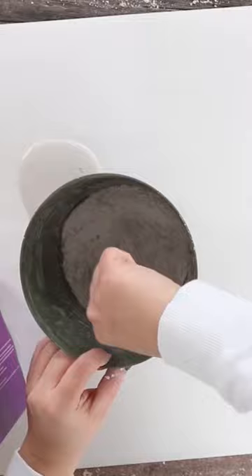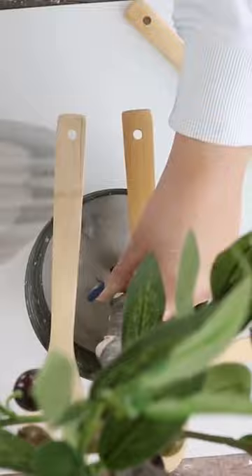I'm going to let it set overnight so it can harden up. The next morning I'm going to come in and add some paint, adding in additional olives where needed and finishing it off with some rocks.